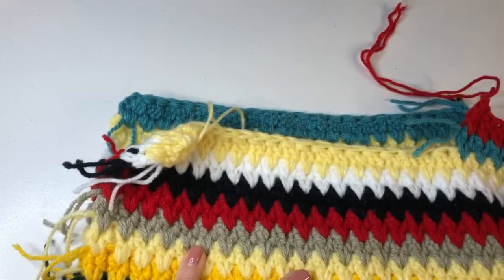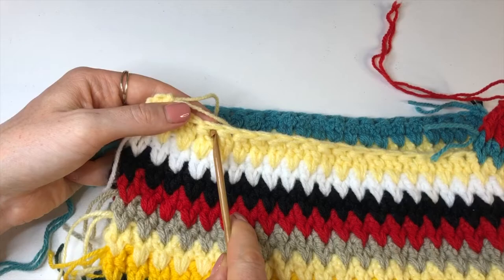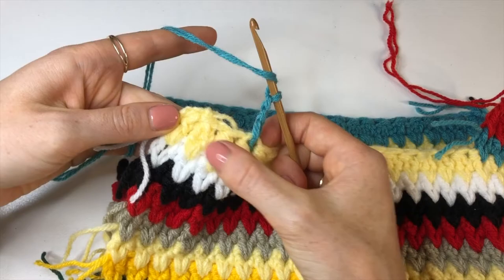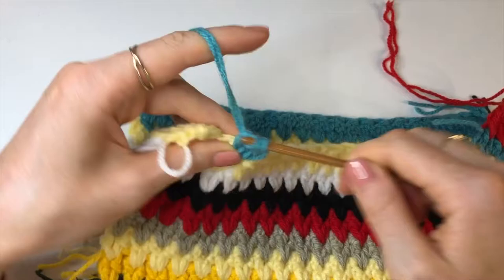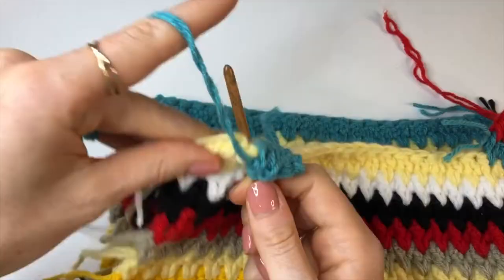Now do the exact same thing on the other side. Count four from the end — one, two, three, four — insert your hook into that stitch, chain up three, and do the same number of shoulder stitches as before: extra small and small: 4; medium and large: 5; extra large and 2XL: 6; 3XL: 7.